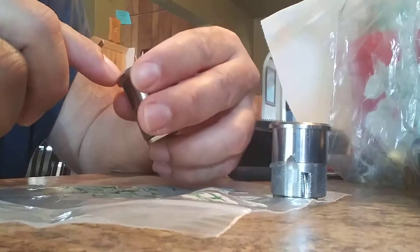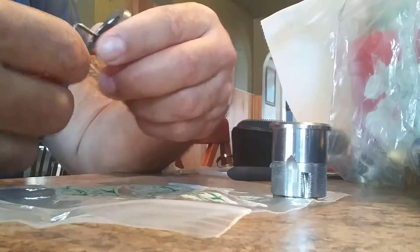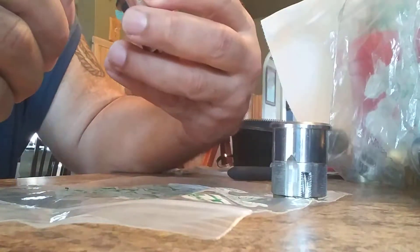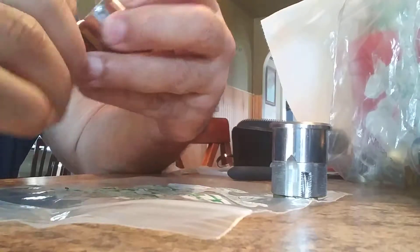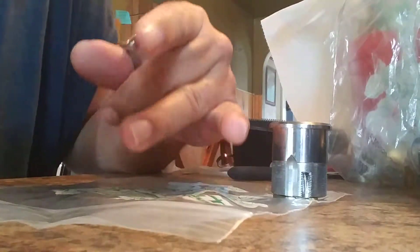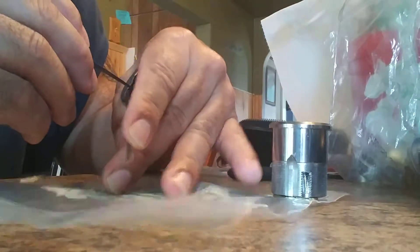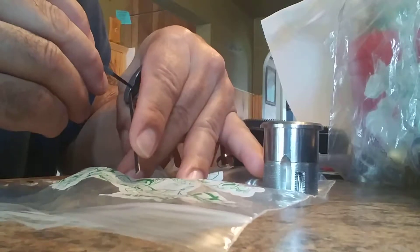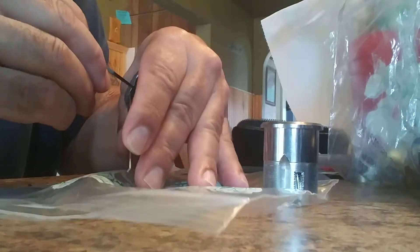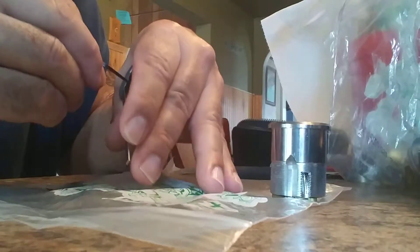Alright guys, what we have is a Falcon IC core. A buddy of mine dropped these off — doesn't have any keys for them. As you can see, the cores are locked in. I'm going to try to pick these to control and remove these cores. We have no idea how many pins are in here.